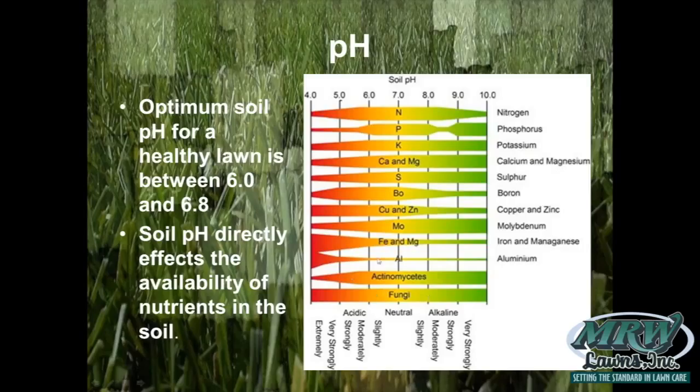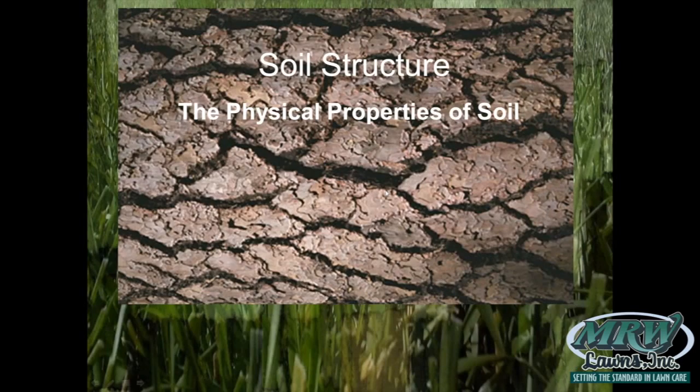Bacteria and fungi are the living part of the soil. Insects are less affected by poor pH, but bacteria and fungi need a fairly good pH to work. Most lawn diseases are caused by pathogenic fungi, but there are also beneficial fungi that are always present and break down organic matter to feed the plant. The goal is to avoid killing all the fungi — you want the good ones to continue that biological process.